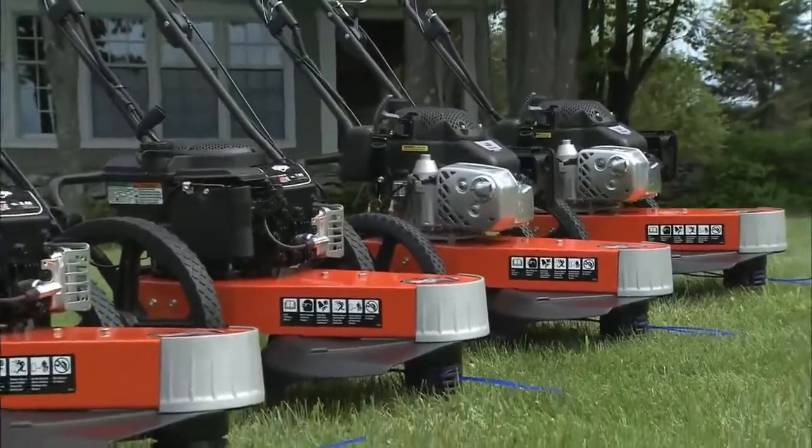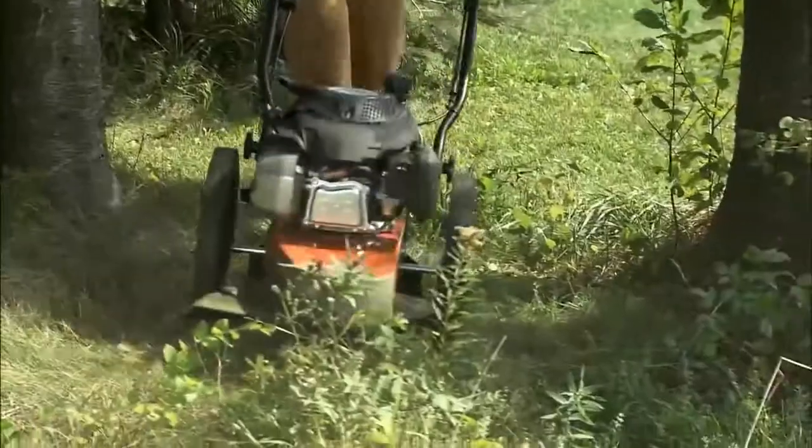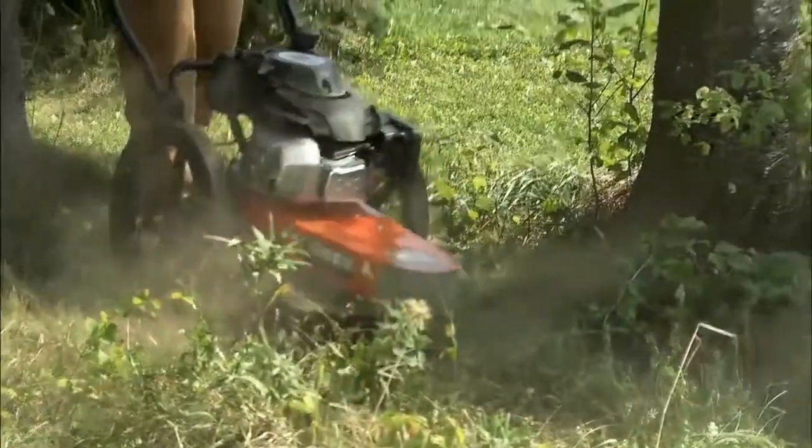The frames are built with 14-gauge steel and roll along on resin-spoked wheels that can take years of punishment on the most challenging terrain.